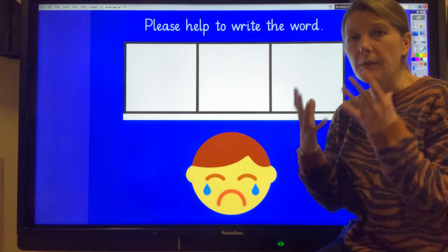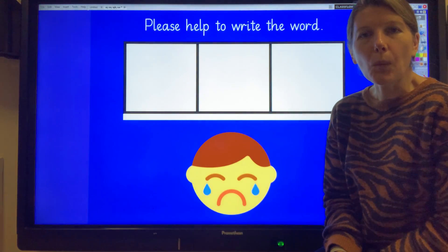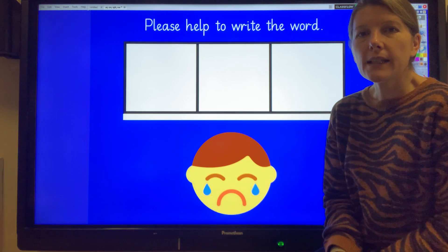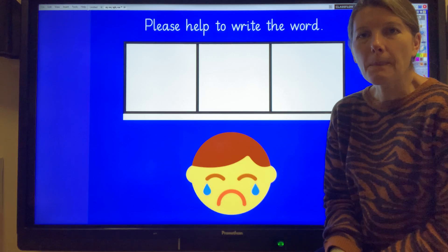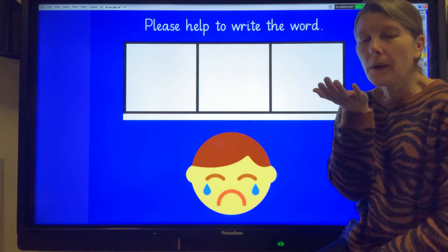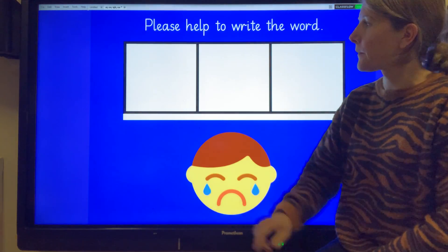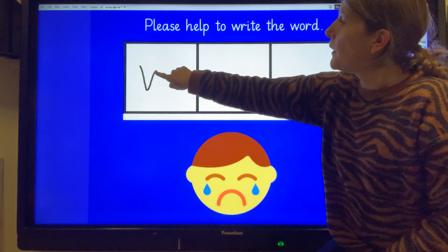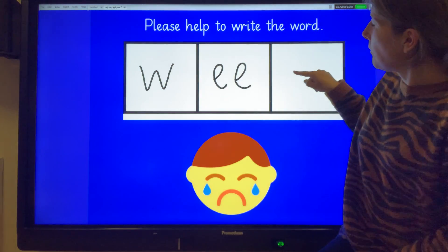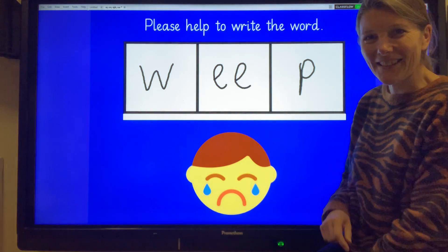This is somebody who's crying so much and they feel like that - we say they are weeping. Weep. The word we're trying to write is weep. Let me give that a try. W... eep. Weep. Well done.